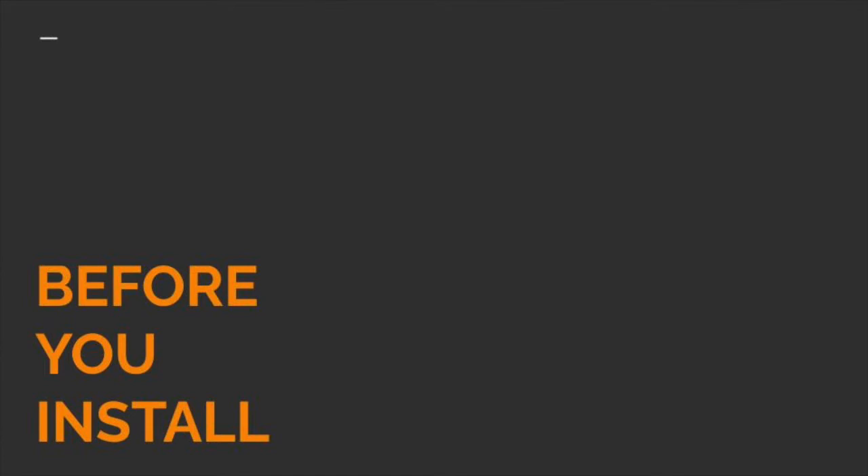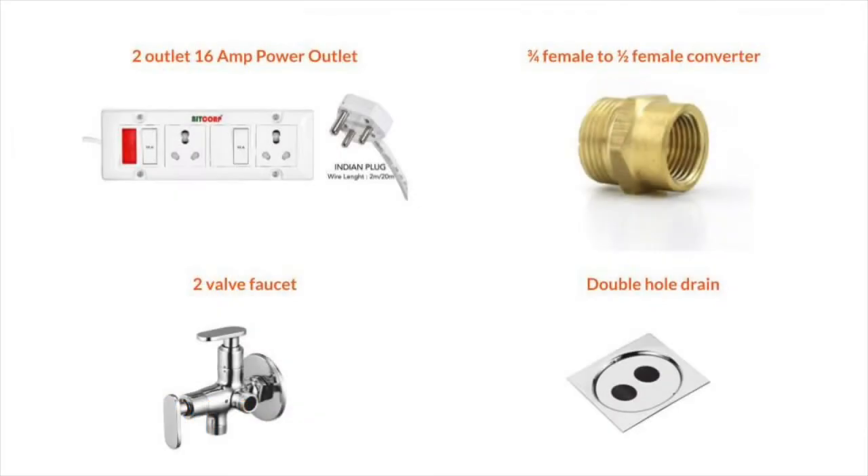Before you install — let's assume you've already bought your dishwasher or are planning to buy one — let's talk about what prerequisites you require. If you're using your dishwasher in the same space as your washing machine, you probably need a 16-amp power outlet for both your washing machine and your dishwasher plug point. All of these links will be in the description of the video.